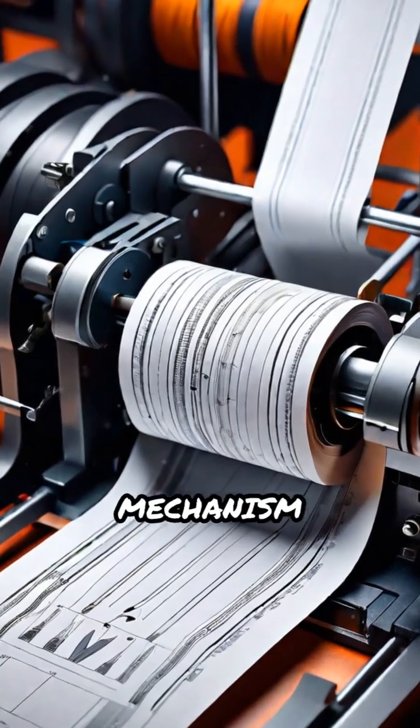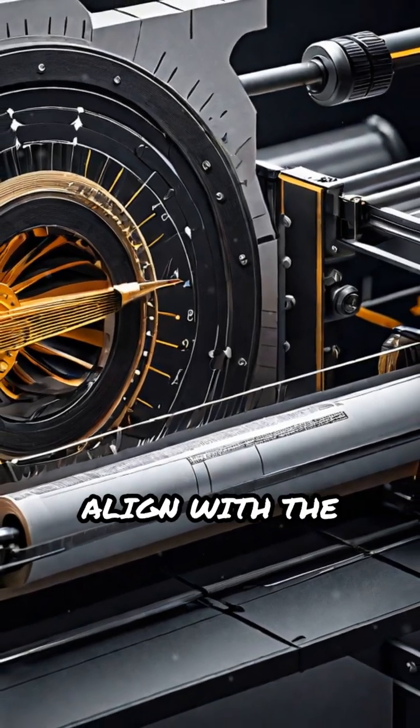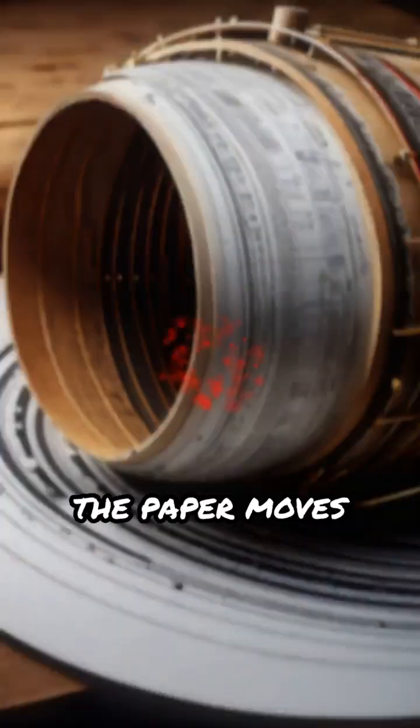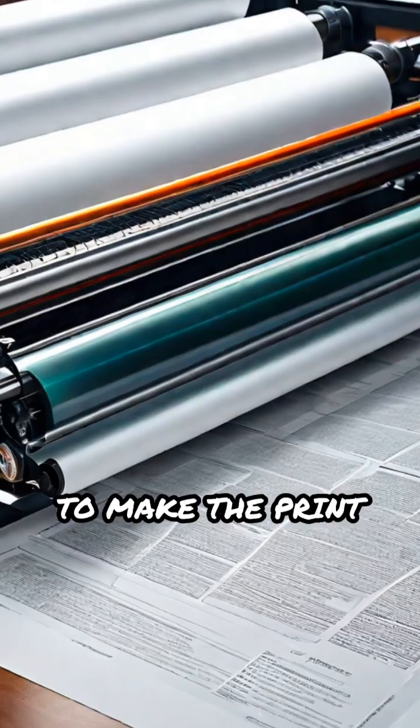Simultaneously, the paper feed mechanism pulls a sheet of paper into the printer, perfectly timed to align with the drum's rotation. The paper moves past the drum, picking up the toner image.